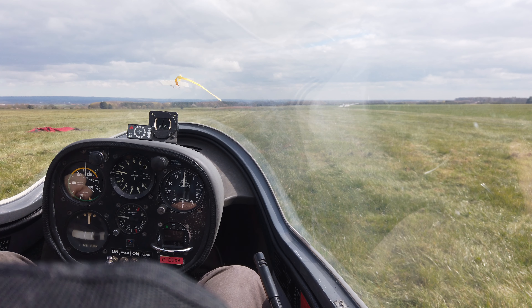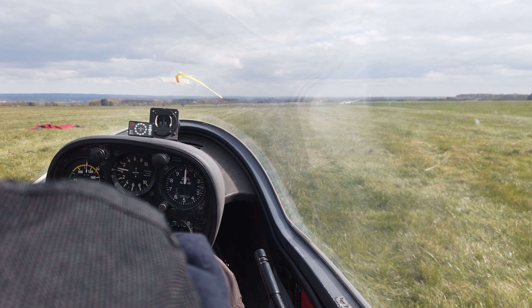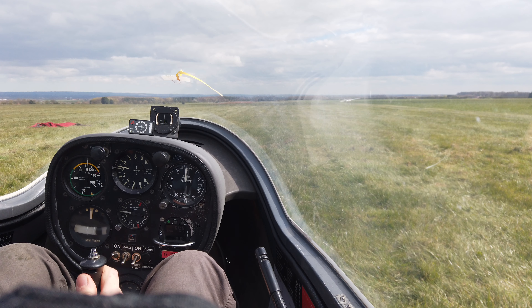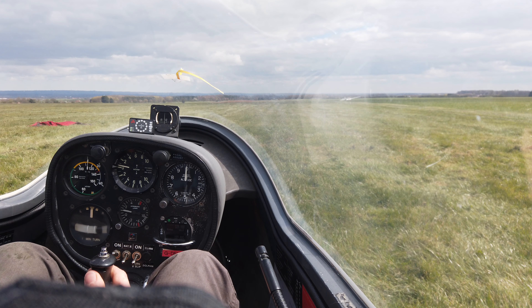Okay, check the rear canopy is definitely shut, front canopy is definitely shut, brakes definitely shut, cable on please. Close. Ground link — thank you very much.